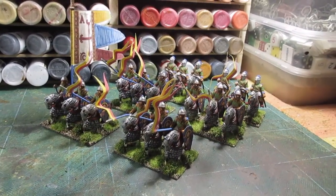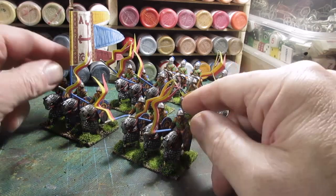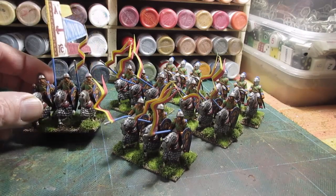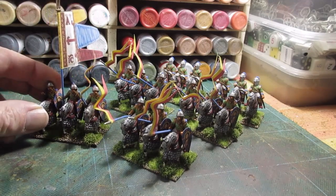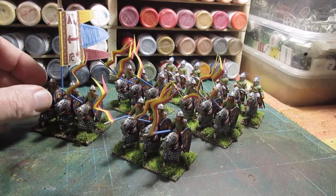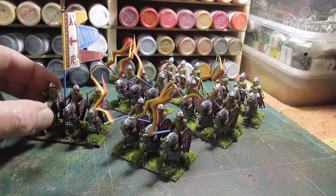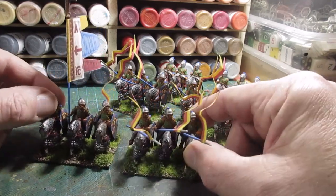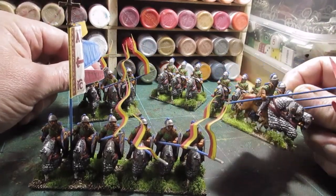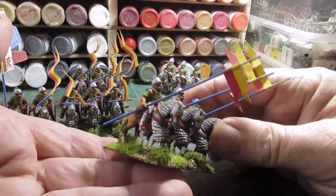There we go, all finished, all based up and looking pretty. Well pleased with these. As I may have said before, I painted these possibly four or five years ago and this is the first time I got around to basing them up. But then I've only really been basing up the Byzantines this last year or so, so it's not that slow. These were painted before I was using stainer varnishes and they do look a bit flat, I must say.